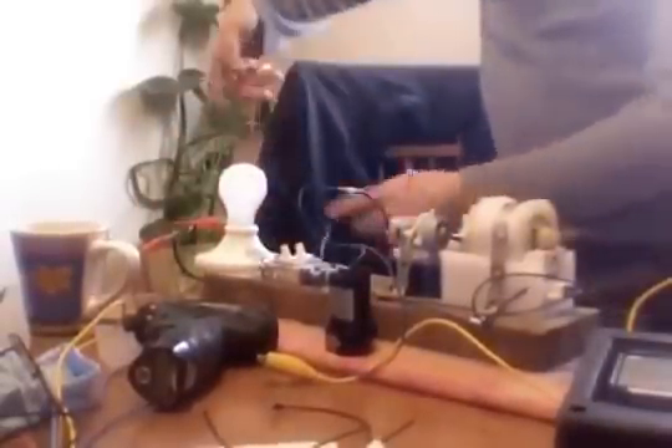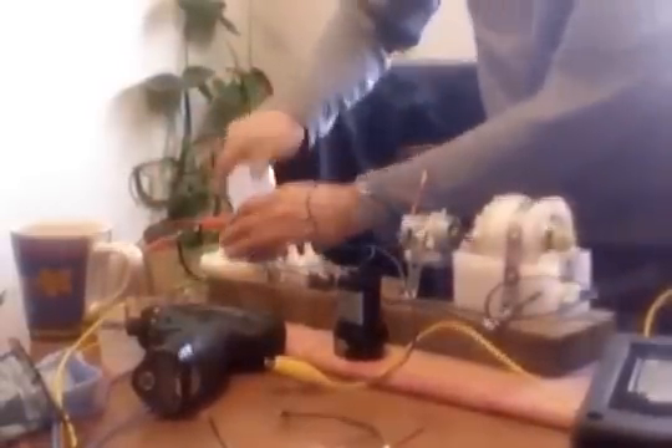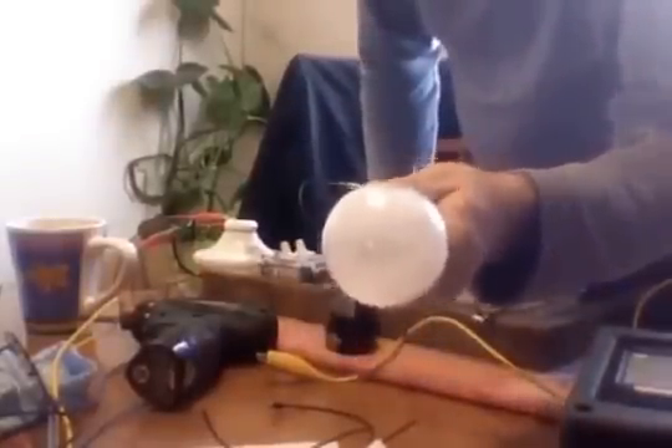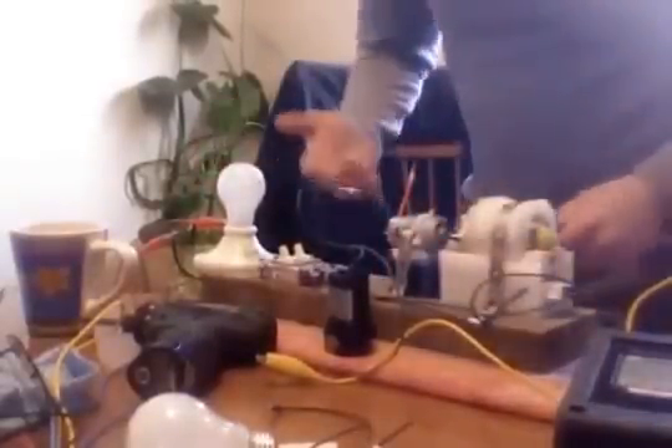Then I just wired it to the bulb — that's all I have right here. One lead comes in, goes to the bulb, and the other lead comes in, goes to the bulb. This is a 100 watt incandescent bulb. I'll grab another one here just in case, and screw it in. This is just your typical socket.